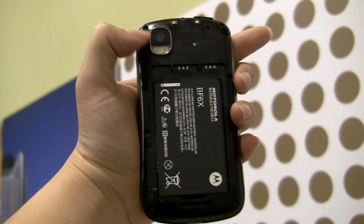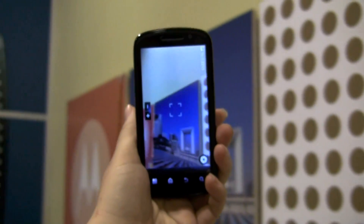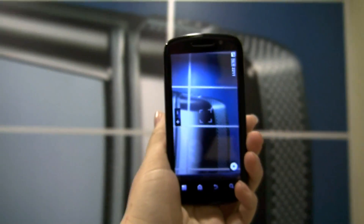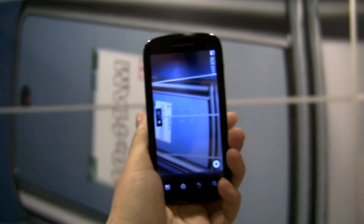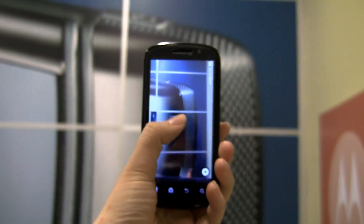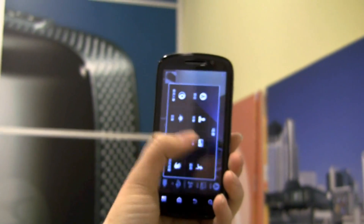I'm going to snap the back cover on to show you the rest of the phone. Back cover is on, and I thought I would show you a little bit of a camera test. Luckily this office has beautiful walls with lots of lovely eye candy, so you can see that the camera does look quite great.